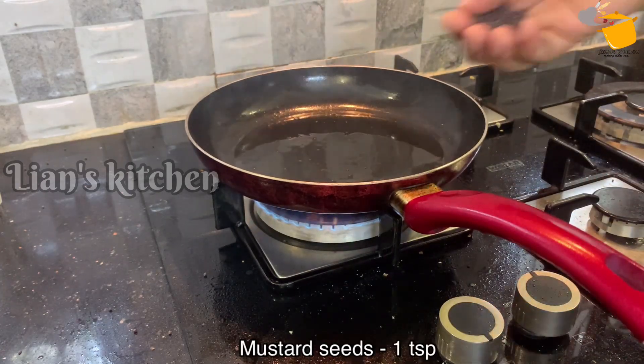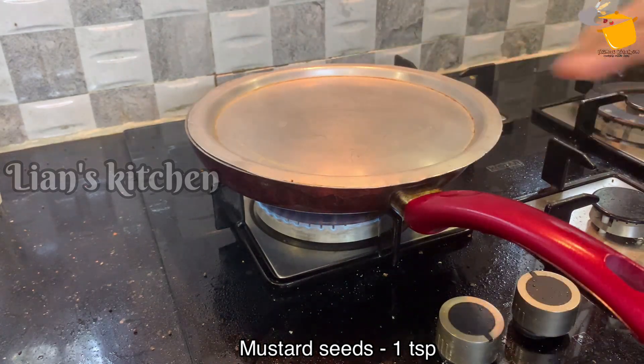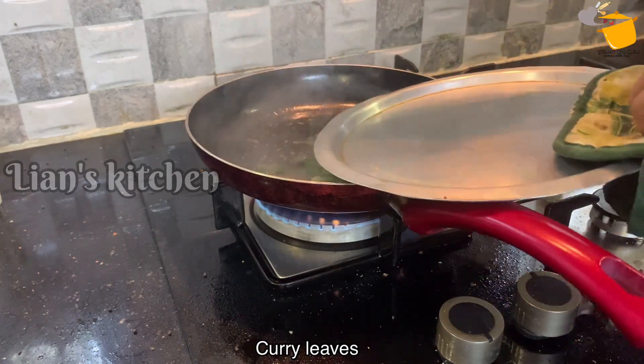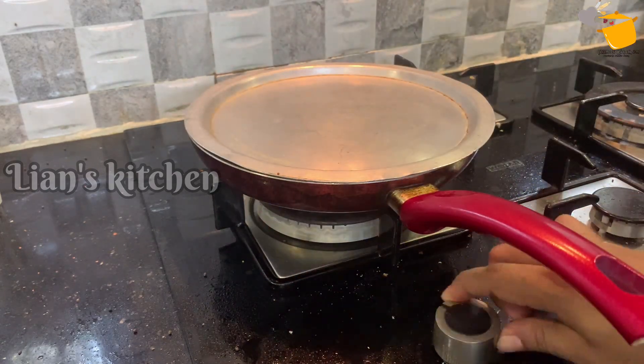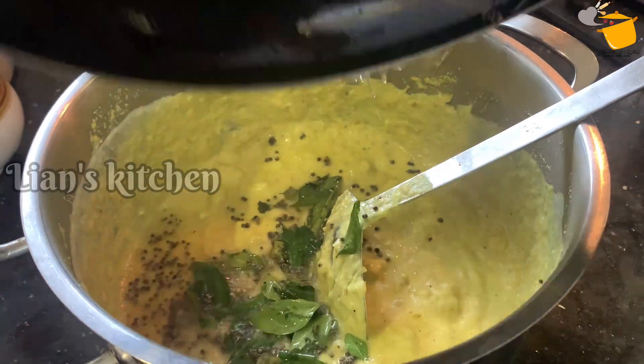The dish will be added to the pan. This way we can add a teaspoon and make the dish in the pan. Then put some of them in the pot. I'll mix it in a little bit. I'll be cooking the pot. The pot is ready to taste.